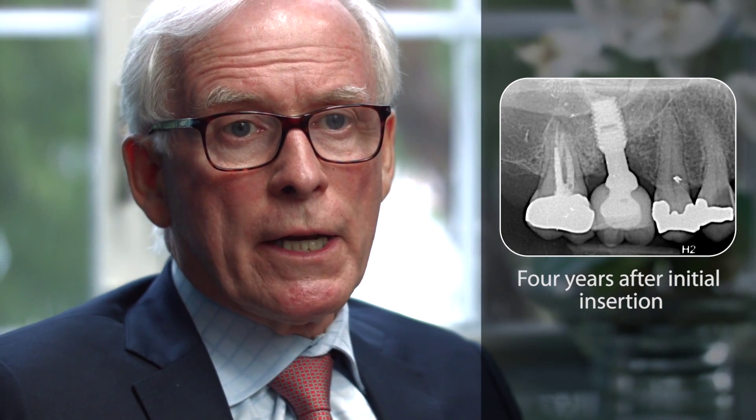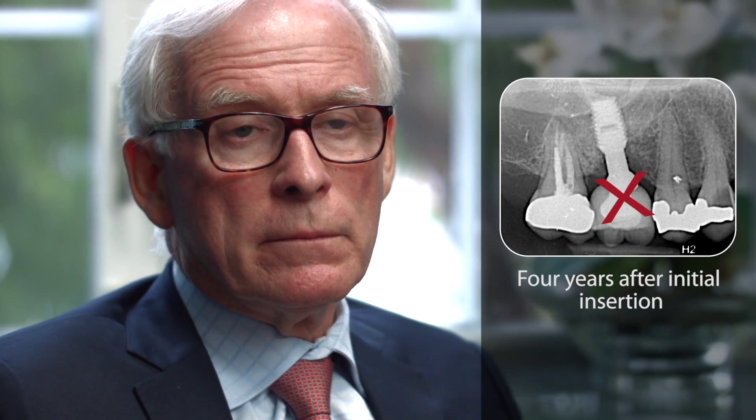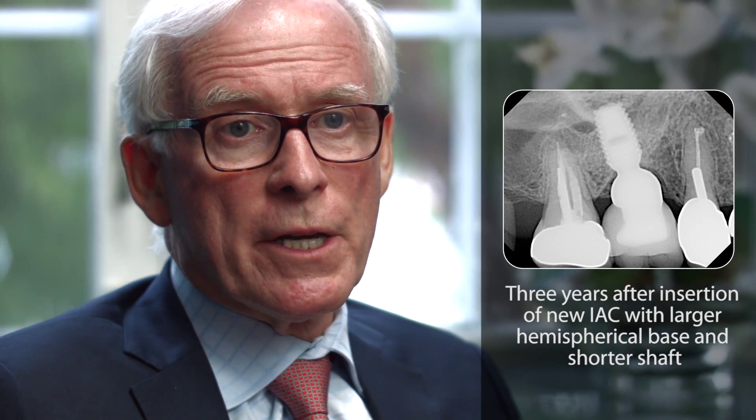Four years after the initial insertion of the implant, this bone loss was recognized and we took corrective action by simply removing the inappropriate integrated abutment crown and replacing it with an integrated abutment crown which had a shorter shaft and a larger hemispherical base.